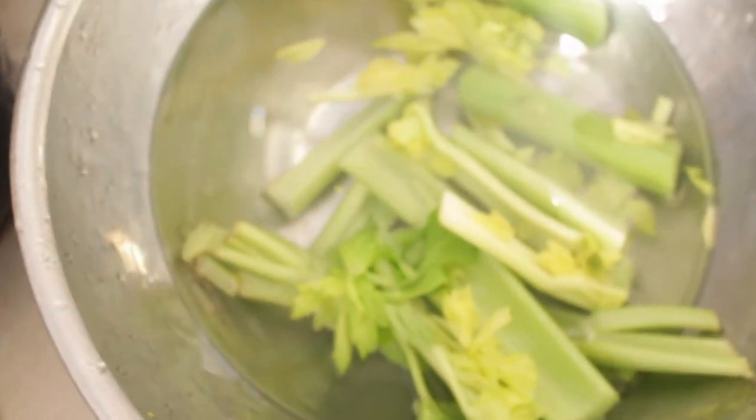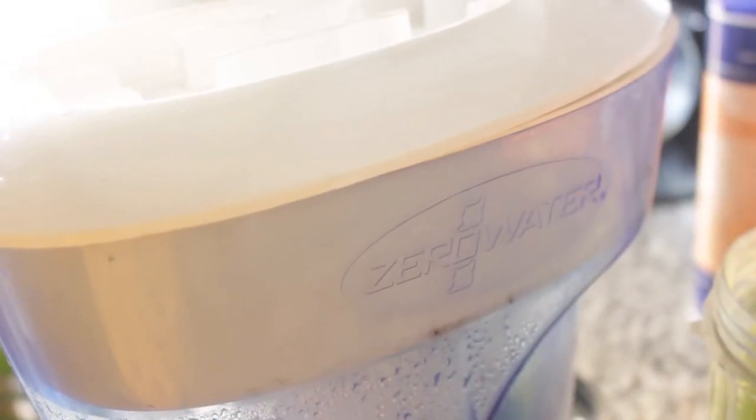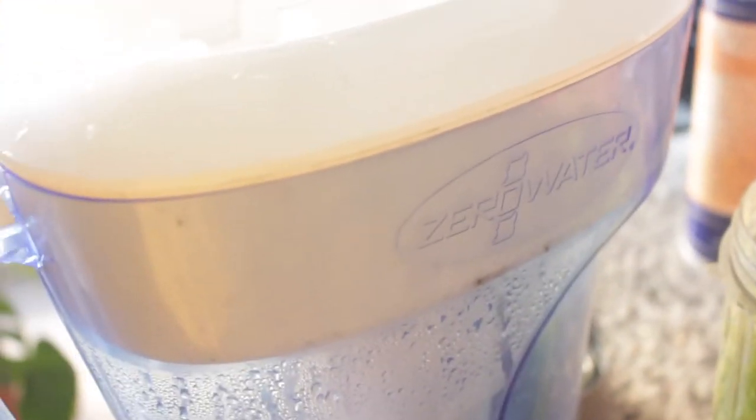First things first, I like to make celery juice. I don't have a juicer, so I just use my Nutribullet. First, I make sure to wash my celery very well using an organic vegetable wash and using completely filtered water with my Zero Water Filter — this is better than Brita. It's really important to make sure that you're using completely filtered water with celery juice and any juice and any smoothie, because you're digesting it and what you digest matters.